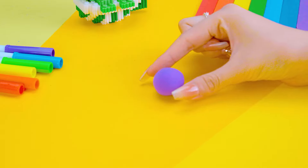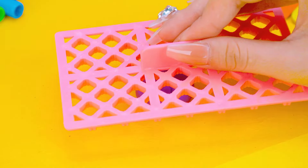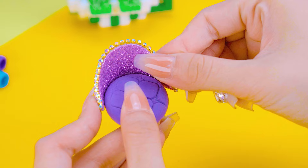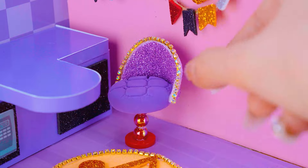The kitchen doesn't have dining chairs yet — let's do it. Finish! Have you seen such lovely chairs?